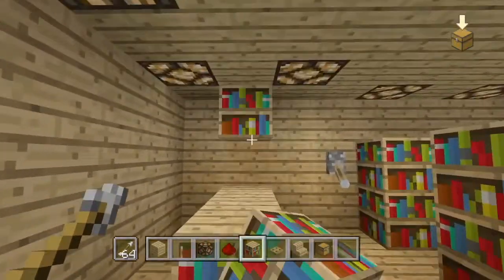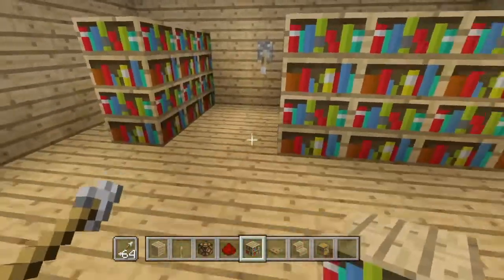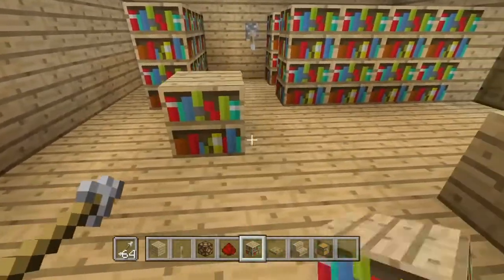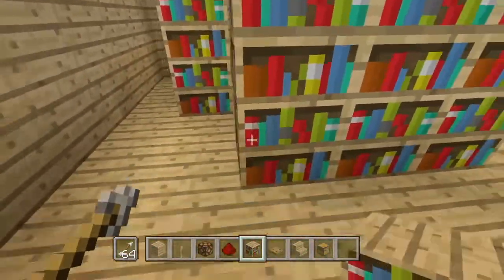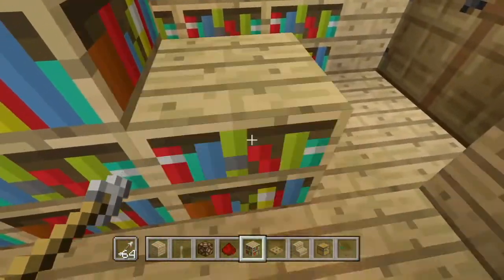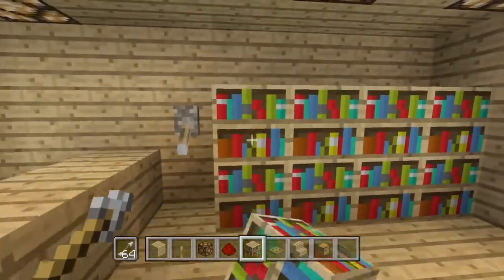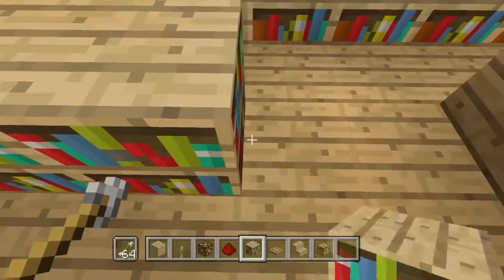My sister makes an LPS channel — if you don't know what LPS is, it's a little pet shop thing. She makes videos on YouTube about them. I personally don't know much about them. Let's build more bookshelves, and I hope you can make a similar library.